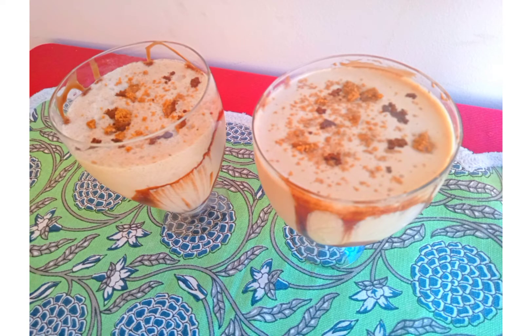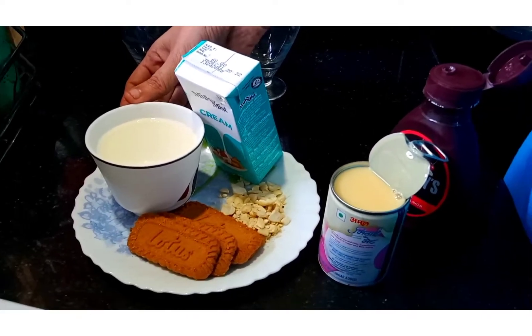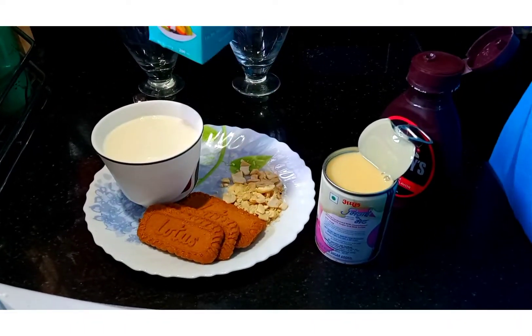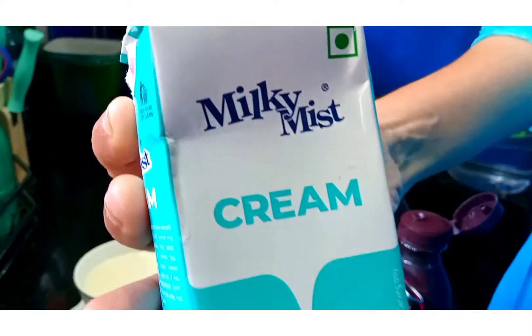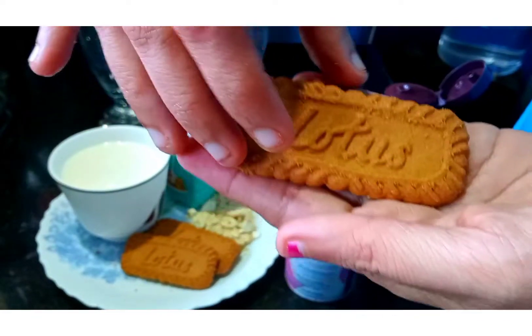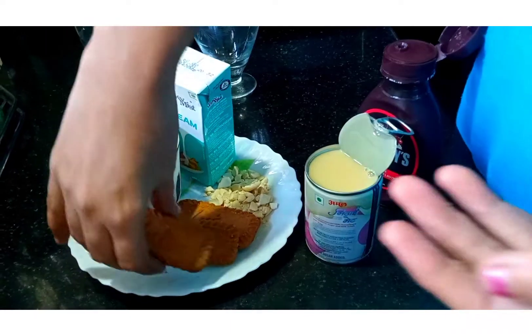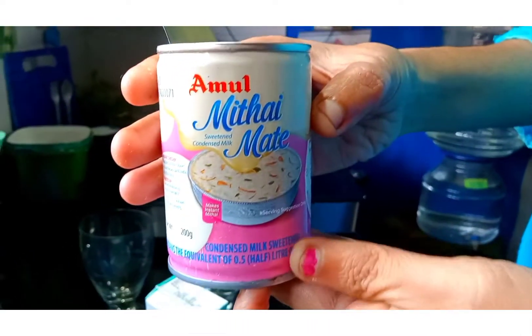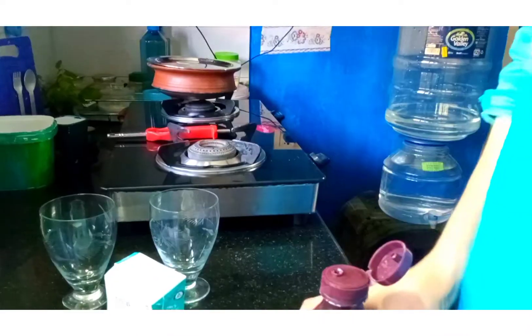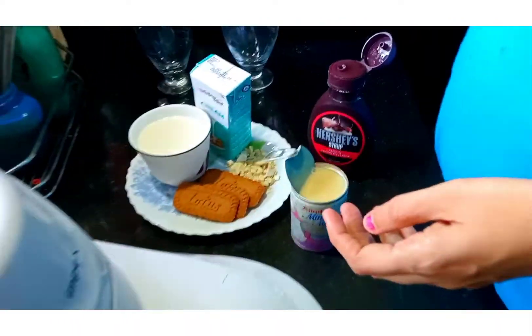What do we need for the milkshake? 150 ml semi-frozen milk — I have used Good Life here. A good brand of fresh cream or homemade cream, that is 100 ml. Lotus Biscoff Biscuits, around 2 to 3. Condensed milk or mithai meat, that is 50 ml. Some chocolate syrup to garnish. If you have, you can add some broken or split cashew nuts also to enrich the shake.